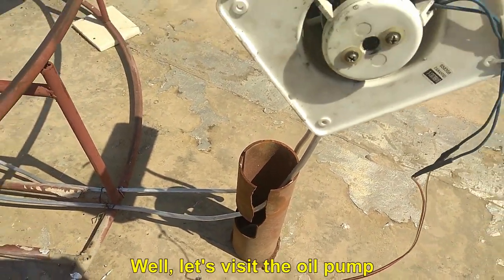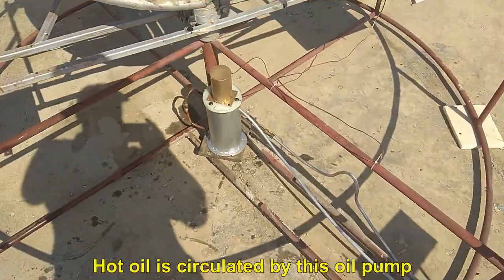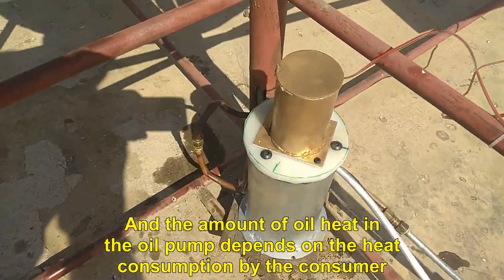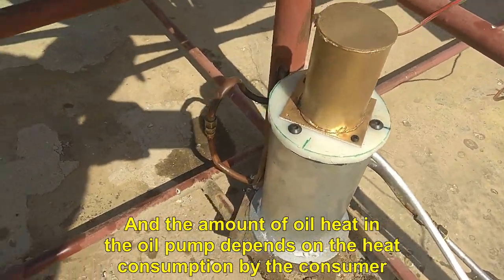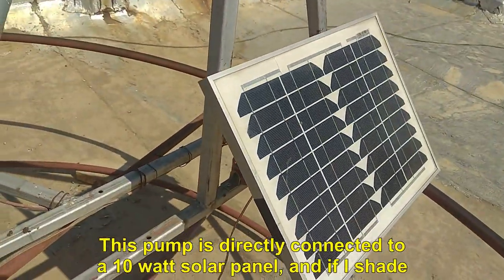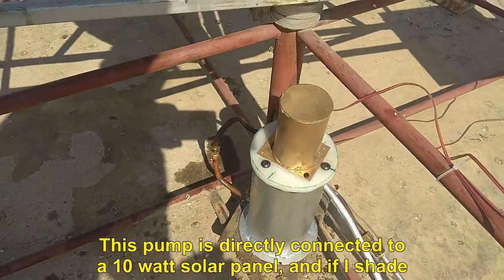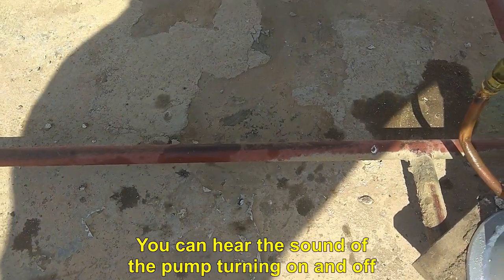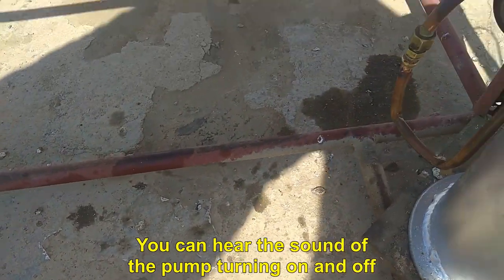Let's visit the oil pump. Hot oil is circulated by this oil pump, and the amount of oil heat in the oil pump depends on the heat consumption by the consumer. This pump is directly connected to a 10 watt solar panel, and if I shade the solar panel with my hand, the electric motor of the pump does not move. You can hear the sound of the pump turning on and off.